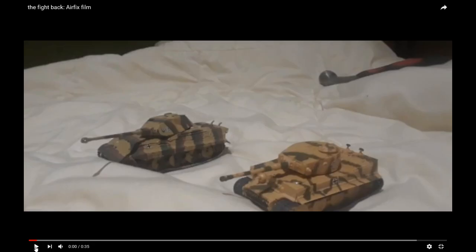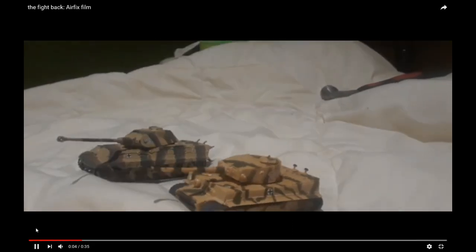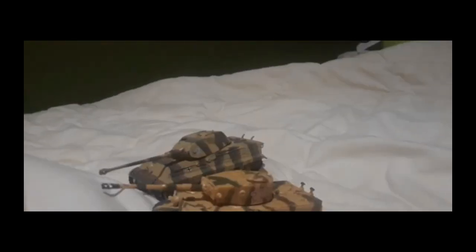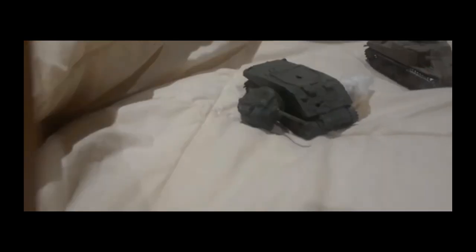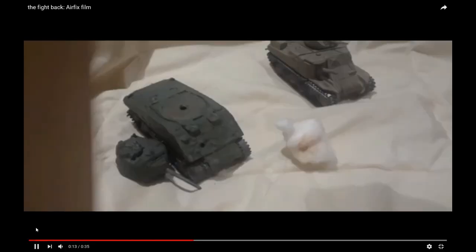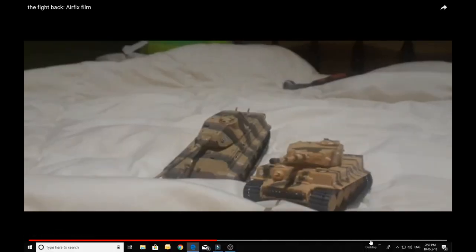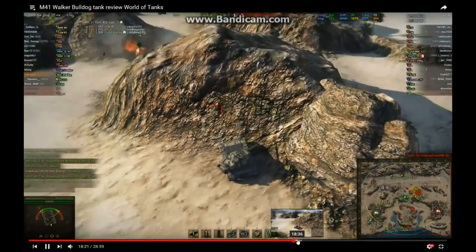G'day everyone, thanks for joining us again for another build video. Quickly, two shoutouts — firstly to Legendary Builder, a young scale modeler in the US who encouraged me to do this video. He wanted me to build an American tank, so I just had to acquiesce. Check out his channel — he's got some great stop-motion stuff, build reviews, all sorts of things. He'd love to get 100 subscribers.